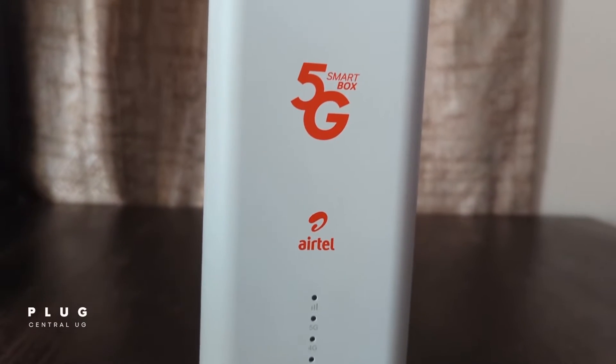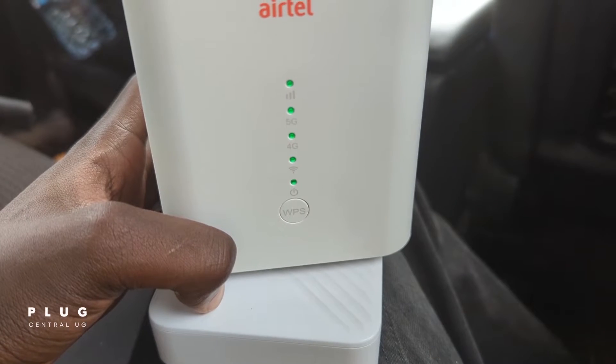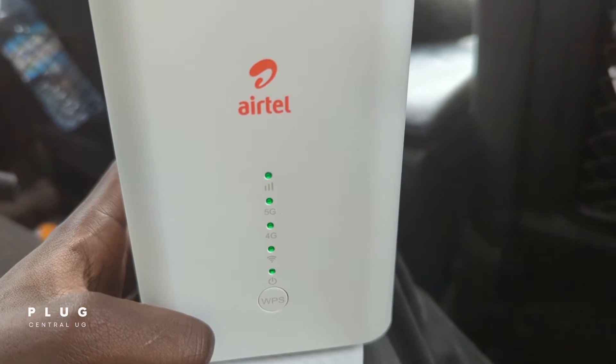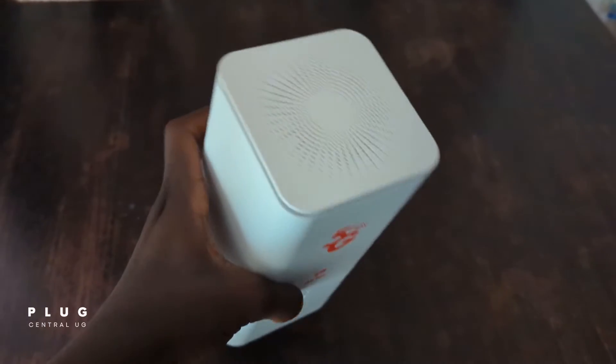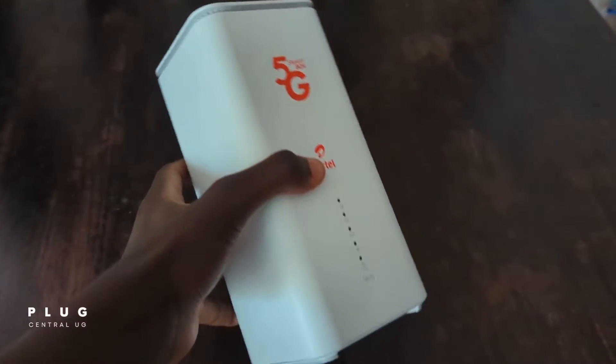We shall run through a few simple steps to set up your router on your first use or after resetting it. In this video we shall look at changing the WiFi name or SSID, changing the password, and more. Let's get to it.